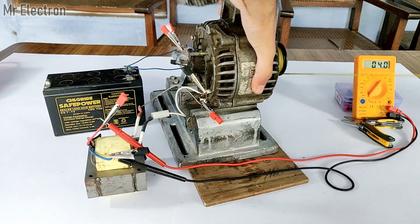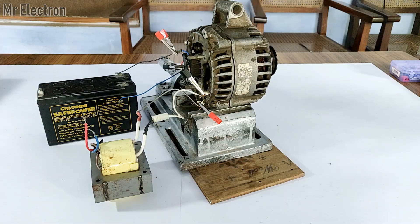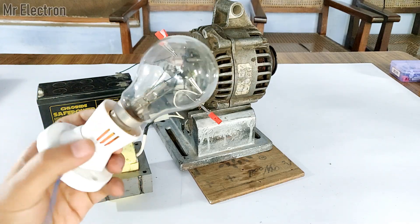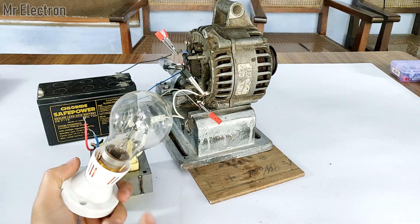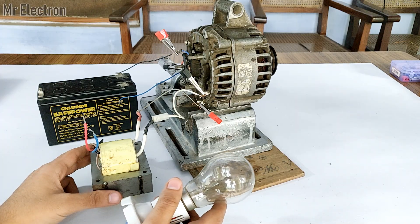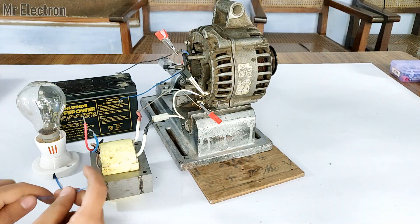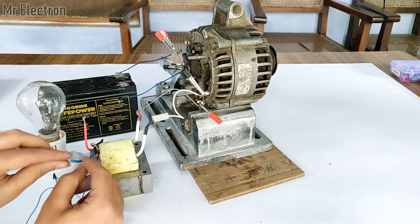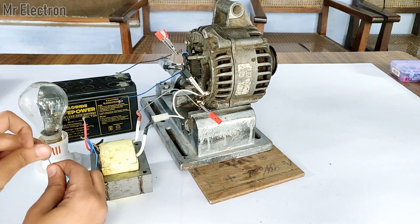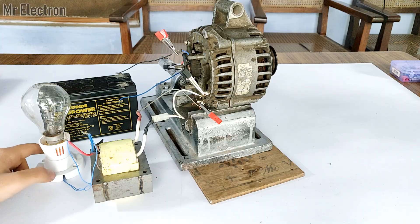You saw that it was 109V AC. Now I will use this 100W 220V bulb. Since the bulb is rated 220V, it is not going to glow at full brightness as I'm using a 110V transformer. I will simply connect the bulb's socket terminals to the high-voltage side of the transformer. Remember the generated voltage is AC since there is no rectifier at the back of the alternator. The bulb terminals have been connected.